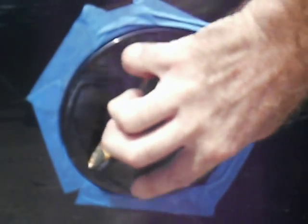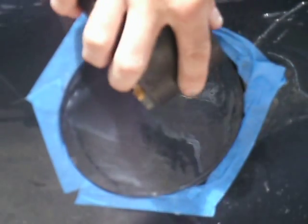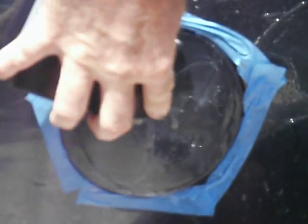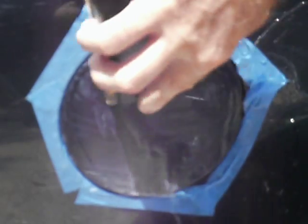The orange peel on this — I'm not out to remove it completely, because remember something: if I do that, then I've got to do the whole car. And as we all know, all cars have orange peel on them. So the object here is not so much to get the orange peel out as it is to get it to blend with the rest of the paint.